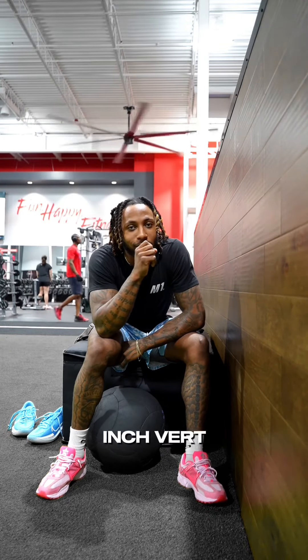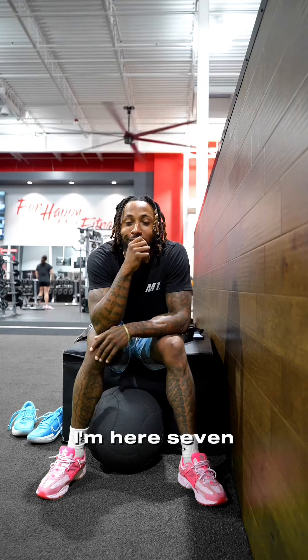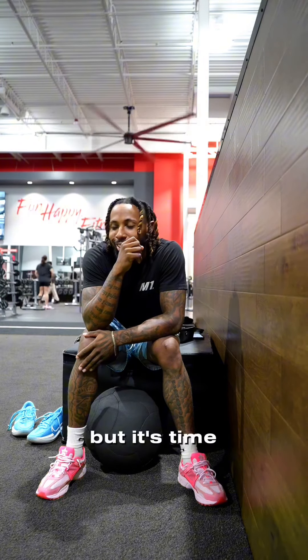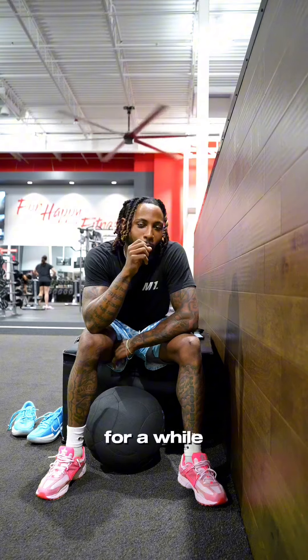Day two of my journey back to a 50 inch vert — just another day in paradise, man. Back in the gym, I'm here seven days a week, but it's time to get back right. I feel like I've been loafing on my core and my hip mobility for a while now, ankle mobility too, so we're gonna get on top of those things today.